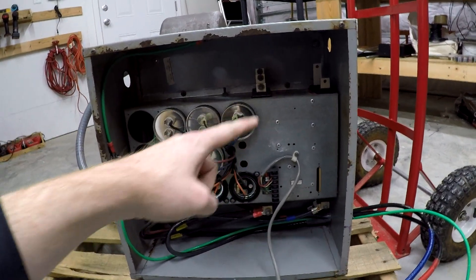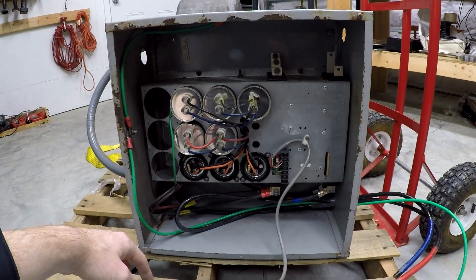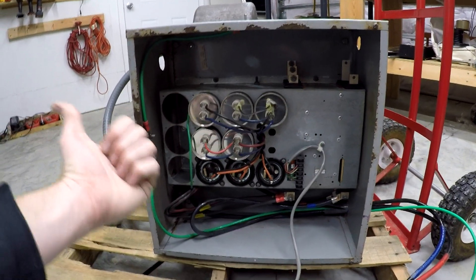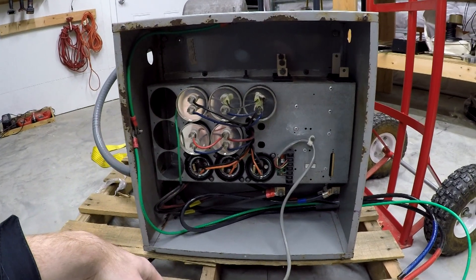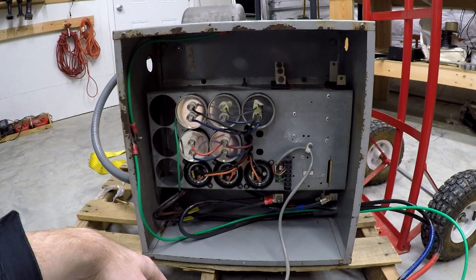Let me do some research, figure out what I'm doing, and make sure that is correct. I might call up American Rotary, maybe see if they have a manual online. I might get it mounted or situated over there on the other side of the machine, and then I'll bring you guys back and show you what I did.